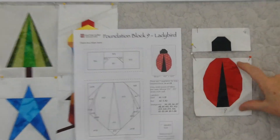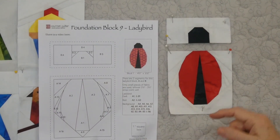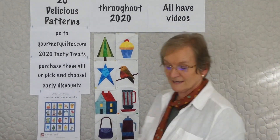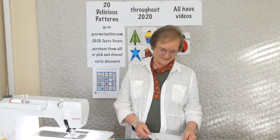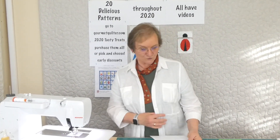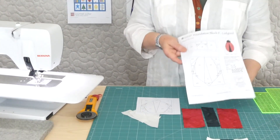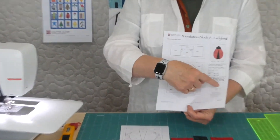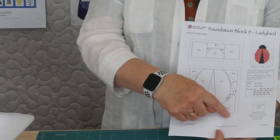This time we're making a ladybug, done in two segments of foundation piecing - stitching onto the paper. Mine's not exactly dotty like a ladybird can be. You could use a dotty fabric, draw dots on, sew buttons on, or applique dots - there's lots of ways of having dots. If you've registered for the pattern, you can print it out and check the block sizes using the little one-inch square box.